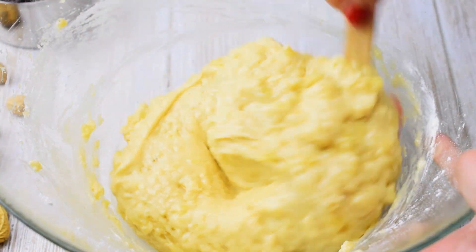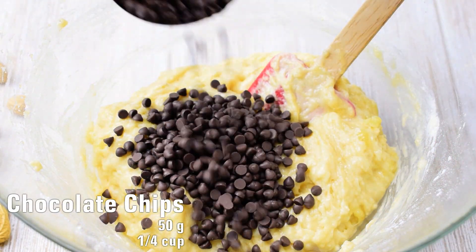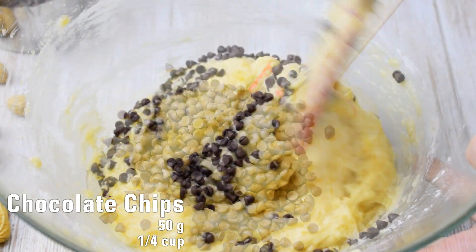The last step in preparing this delicious banana bread is to gently fold in 50 grams of chocolate chips.